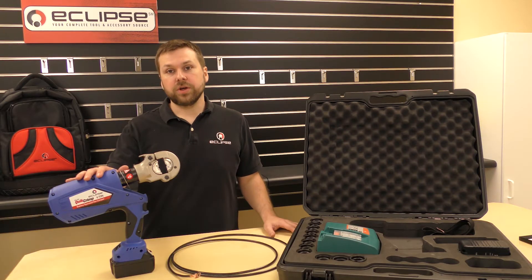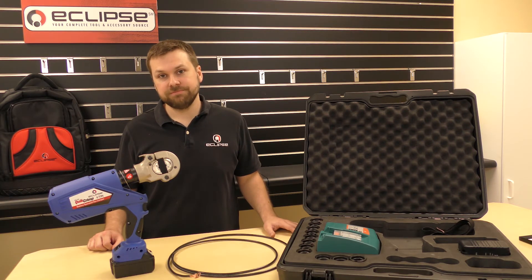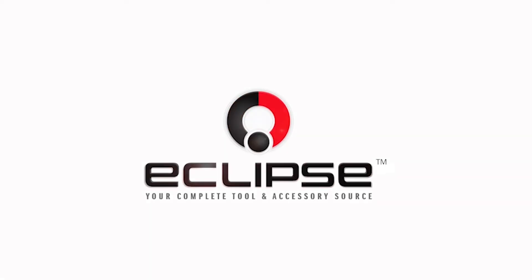The 6-ton quick crimp is available for purchase through any of our Eclipse Tools authorized electrical distributors.